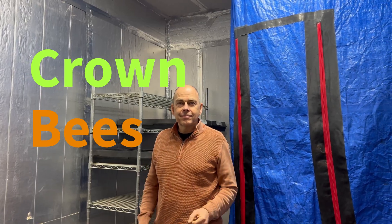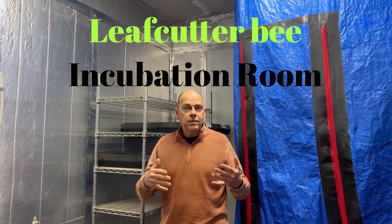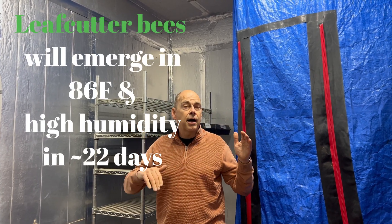Hey Dave, this is the leafcutter incubation room. Can you tell me about it? Super easy. We've learned that to precisely raise these leafcutters from larva to adult takes about 21-22 days if it's exactly 86 degrees and high humidity.